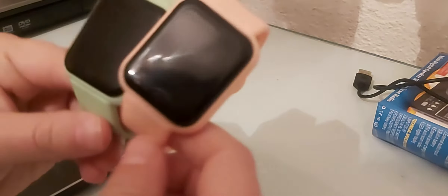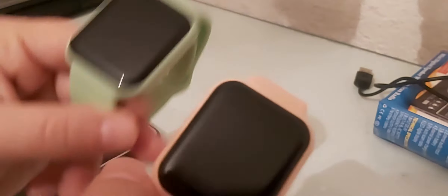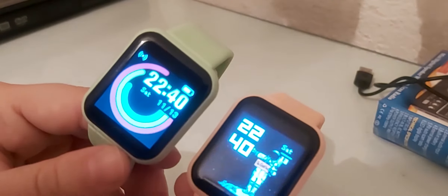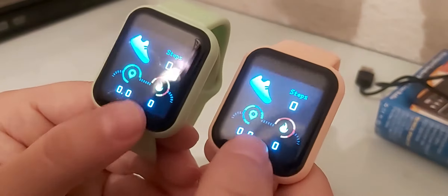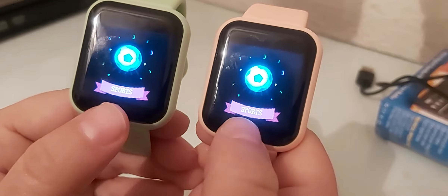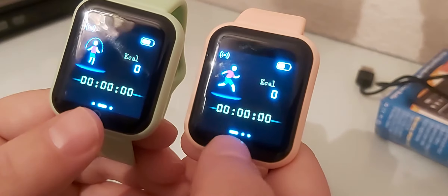Hello guys, today I'm going to show you the new version of the Y68 Macaron smartwatch. I have it in green and pink. These watches are exactly the same — they have the same functions. As you can see, you have step counters and heart rate.